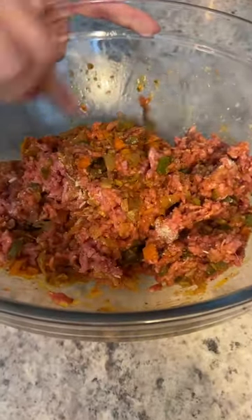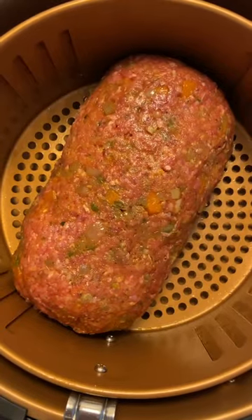Add your mixture to some saran wrap and shape it so that it fits your air fryer. Gently remove the saran wrap, add it to your air fryer, and bake for 15 minutes.